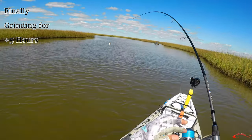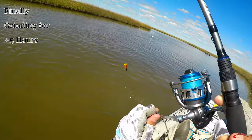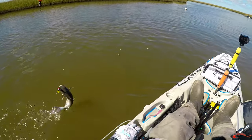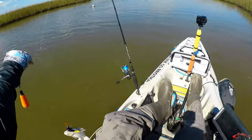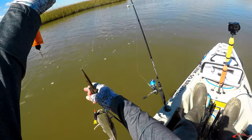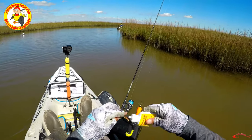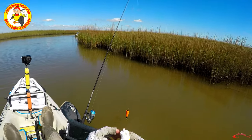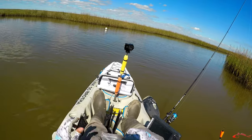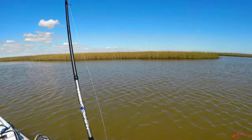Fish on! Huge hardhead, man. You know what, this is my luck today — huge hardhead on the Chicken Boy lure. Come on guy, relax. Ain't that great. Chicken Boys catch anything. I'm gonna take some of this chicken chit — it's garlic — I'm gonna smother it on that guy because we are desperately running out of time, opportunity, and energy. Finally on one.